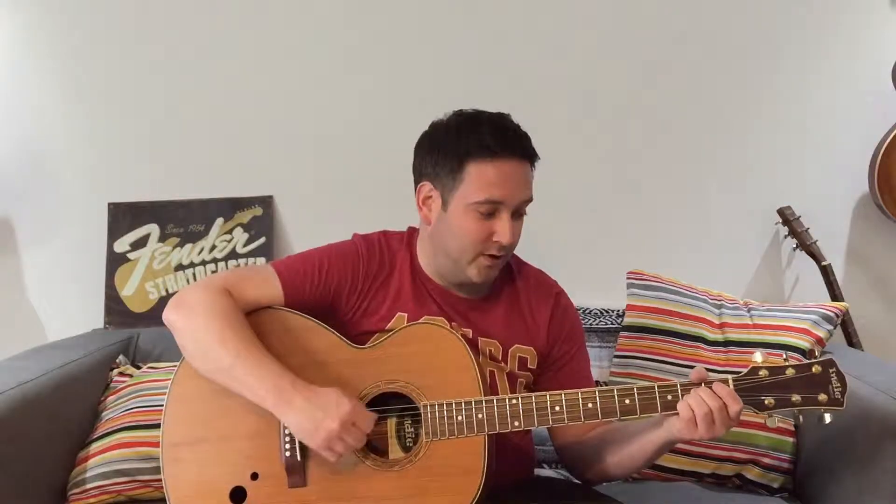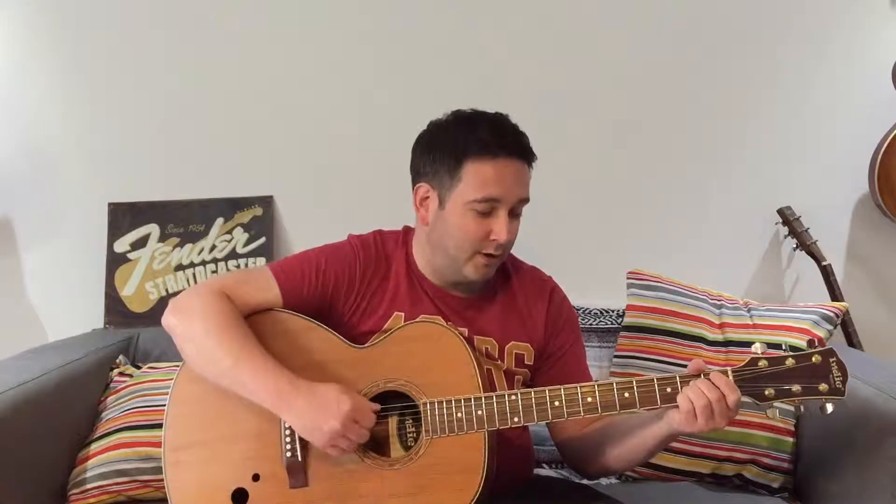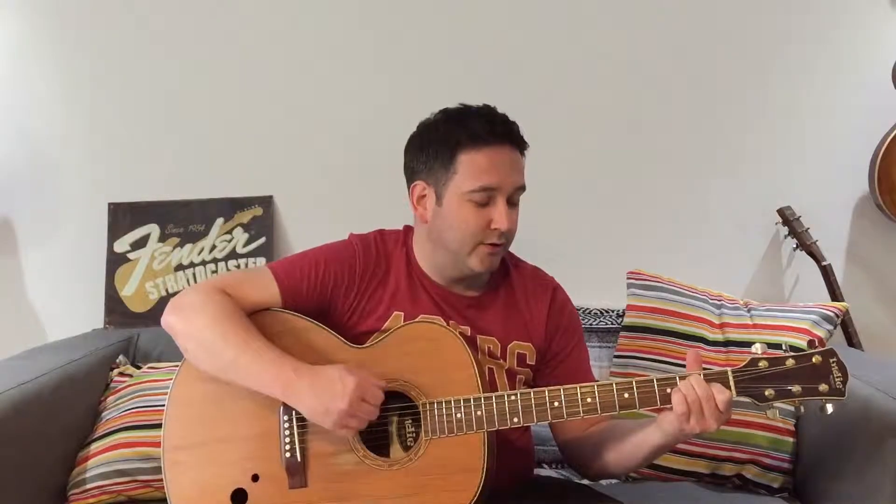I'm going to do 16 strums per chord because it's two bars of each chord. So it's going to be one, two, three, four, one, two, three, four — twice through for each chord — giving you that double-time feel throughout.